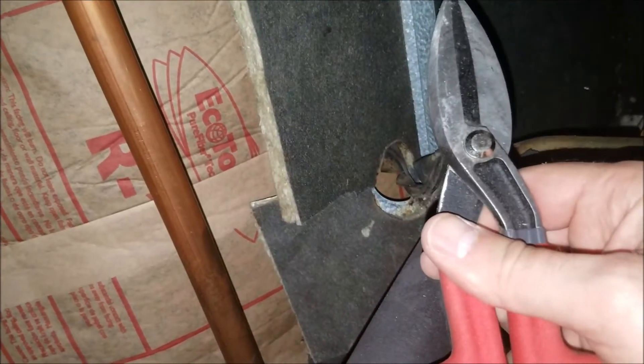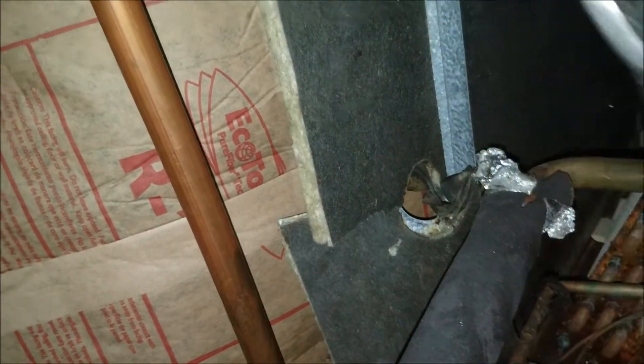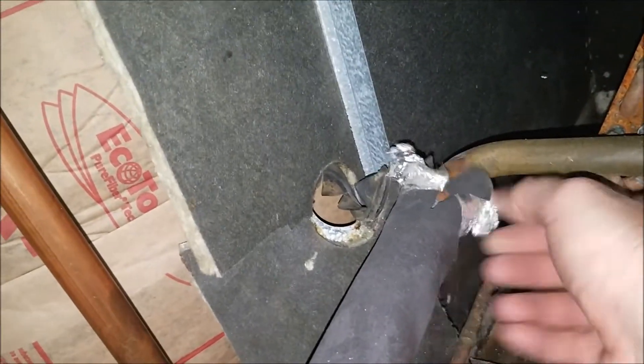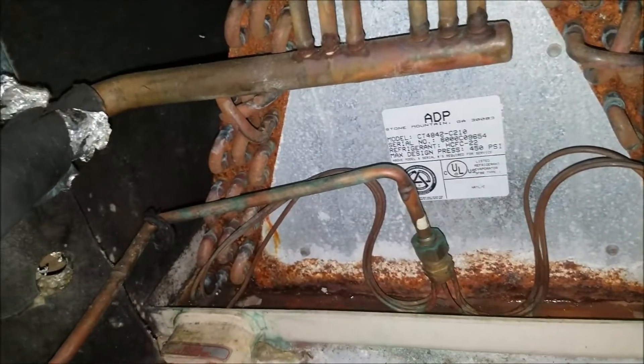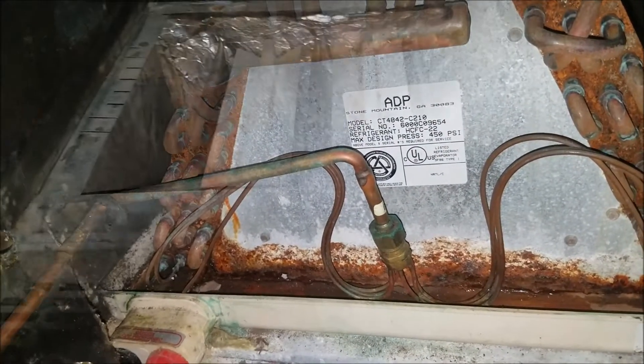I had to cut off this little piece of ducting with some tin snips. Get one of these — they're worth their weight in gold. I'll put the link in the description below. Also use a good set of gloves so you don't cut yourself, because HVAC metal is sharp. I've got all the refrigerant lines free from the ducting, so I'll pull this A-coil out and then remove the refrigerant and put the new heat pump in.